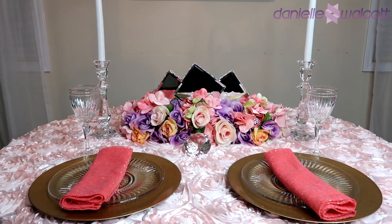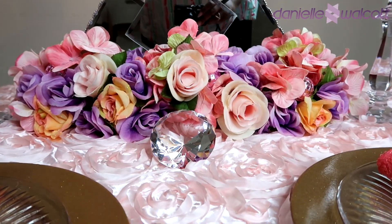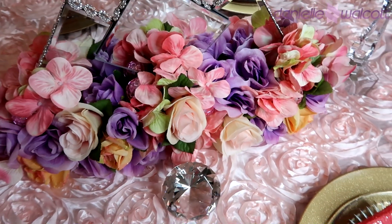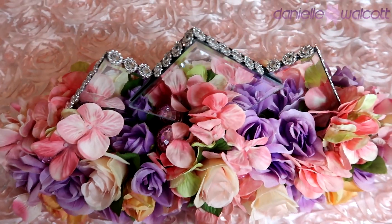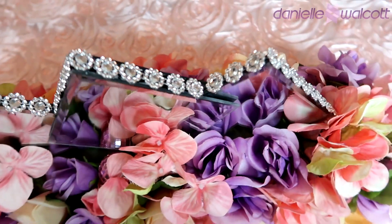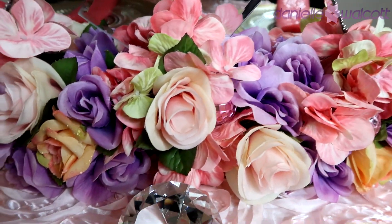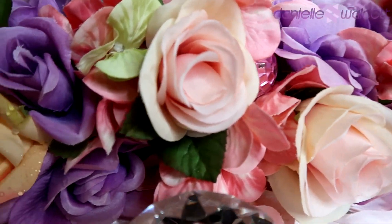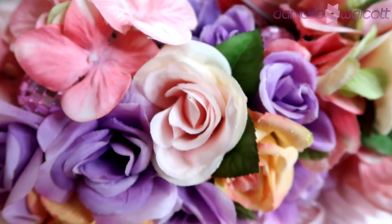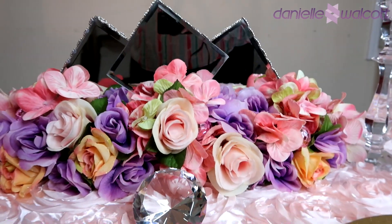Here you have it my darlings — our mirrored spring fling centerpiece. Isn't this absolutely stunning? What better way to end Amorphous 2019 than getting ready for the spring season. When I look at this piece I see glam, I see luxury, I see elegance through and through. I think we have nailed yet another project — this would be a gorgeous piece to punctuate your spring tablescape this year.